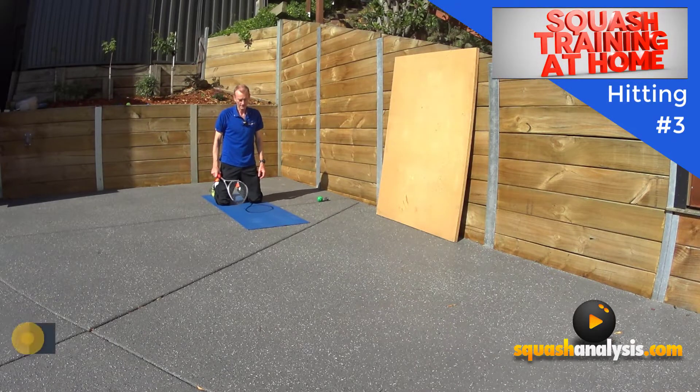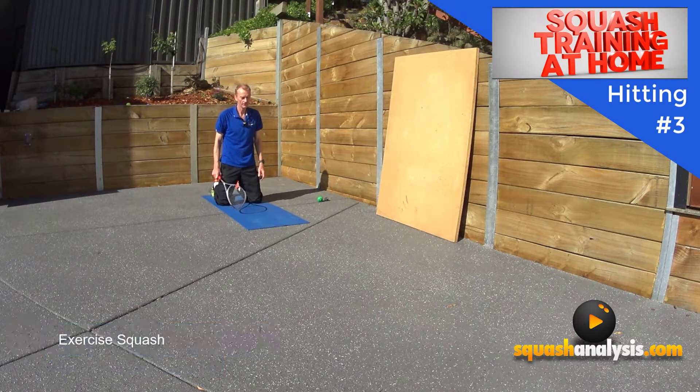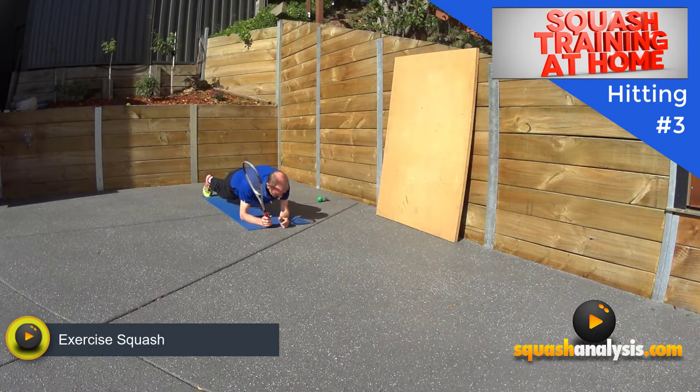Harry Peterson here. Today I've got another exercise — this is going to be awesome fun. We're going to do a planking challenge — planking while dropping, playing drop shots. You need to kick the ball a little bit high because it's not that easy to do. So we start with a plank.